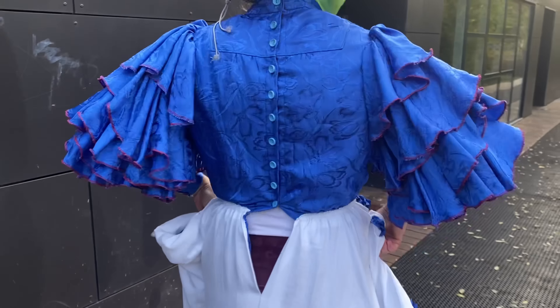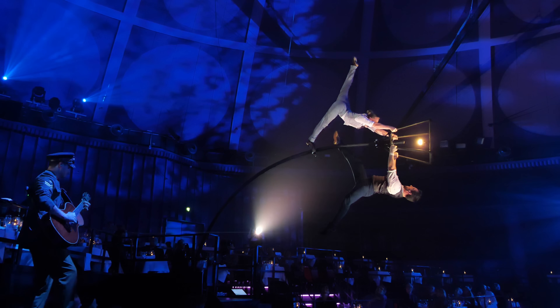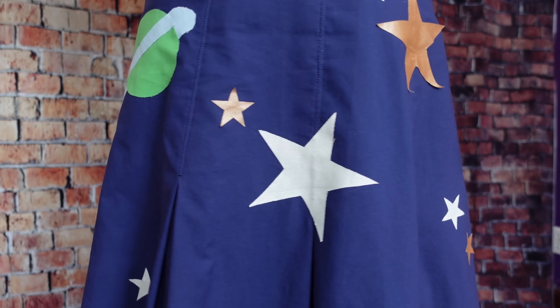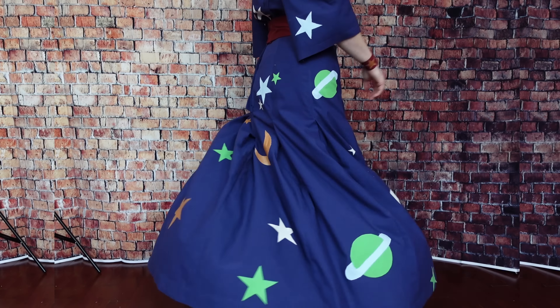Hello friends and welcome or welcome back. I'm Shannon Mix, historically inspired sewist by day, circus artist by night, and this week I'll be walking you through the process of sewing the Black Snail Jumper Dress. This is the same pattern I used as the base for my Edwardian Miss Frizzle cosplay, but this week I'll be walking through the construction process a bit more step by step for those who want to know more about the specific details of the pattern.